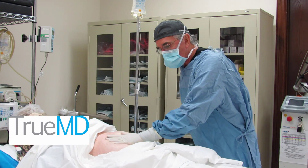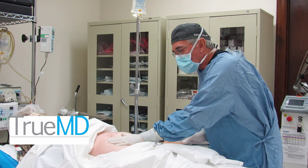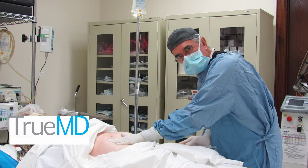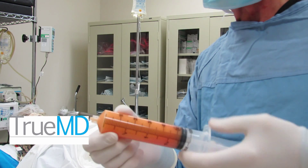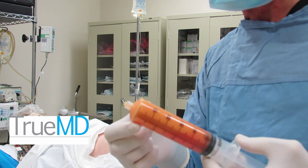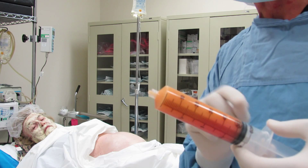We're going to get about 30 to 40 cc's of good fat, mix it with her PRP, and then inject it. As we can see here, we have collected a syringe full of fat. Now we'll let it drain a little bit, collect it, and mix it with the PRP.